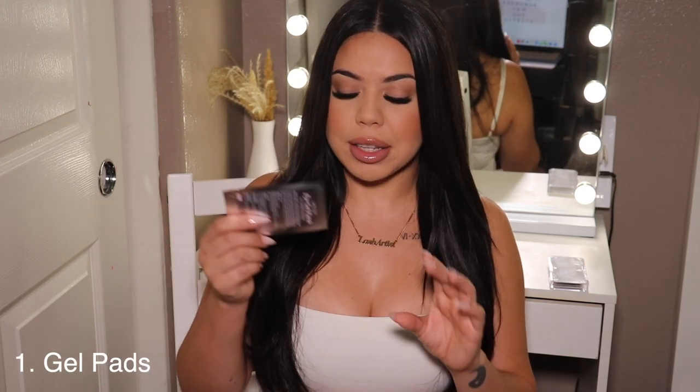I'm going to try to go in order on how I use these products and then give you guys a brief description from their website on each product. I'll also be doing a screen recording so you guys can see what I'm actually talking about. So first things first — gel pads. Obviously everybody uses gel pads.